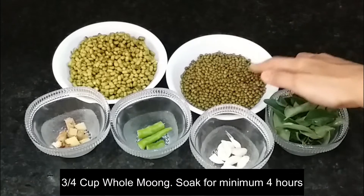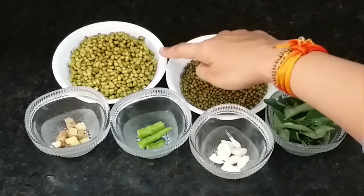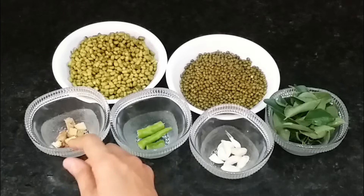I took 3-4 cups of moong dal, which I soaked for 4 hours. You can also soak it overnight if you prefer.